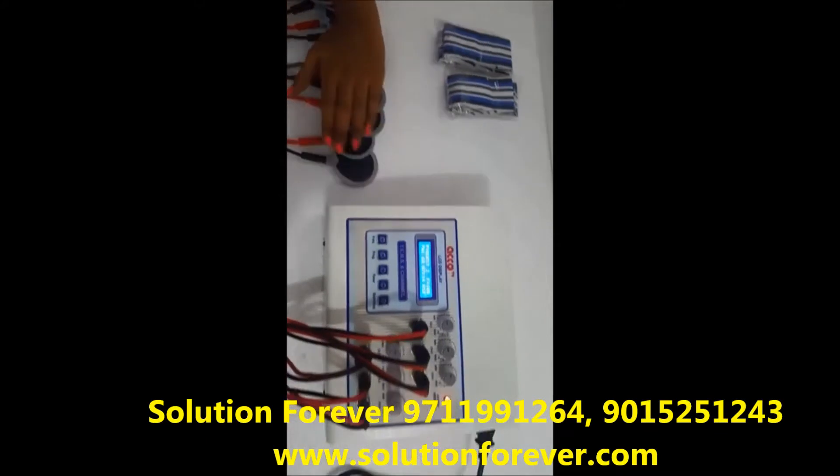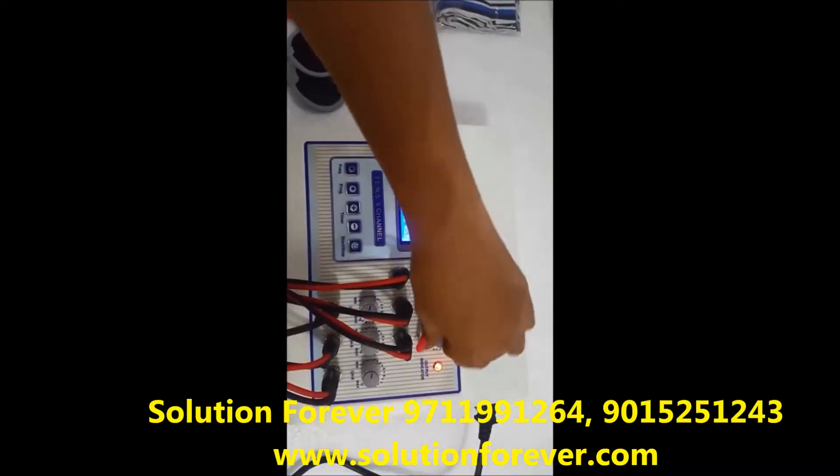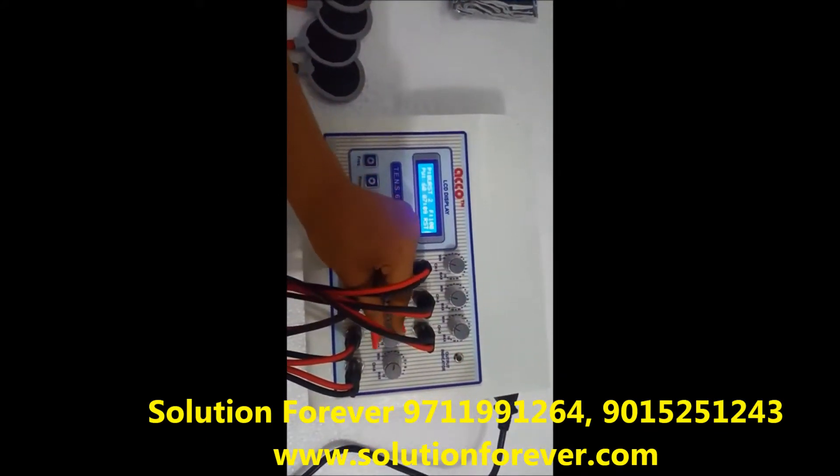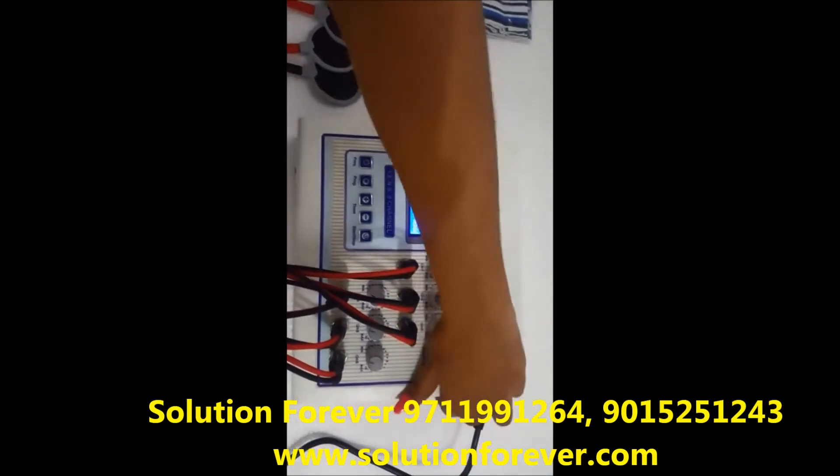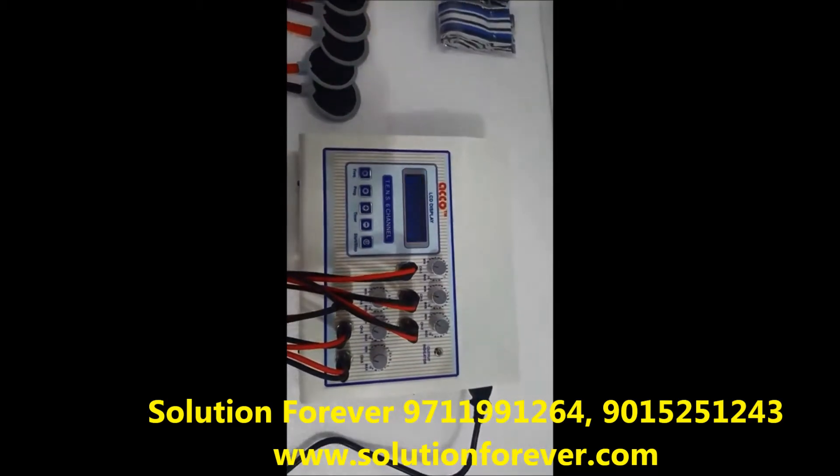After treatment is completed, make intensity knobs at 0. Now press the stop button. Switch off the machine. Demo is completed.